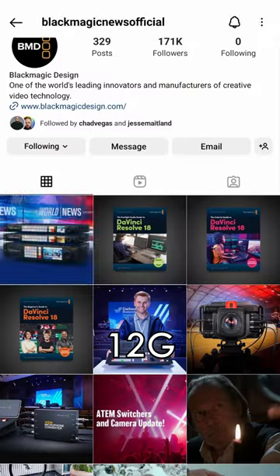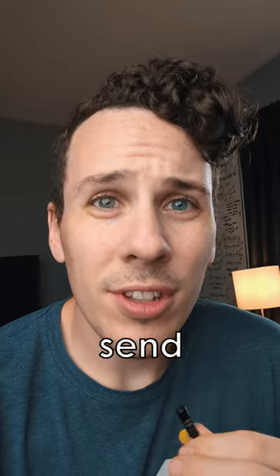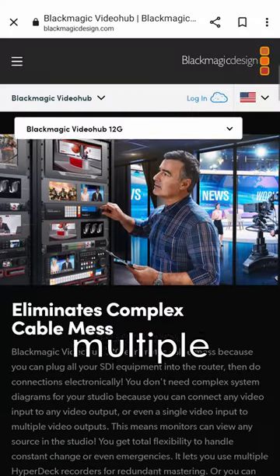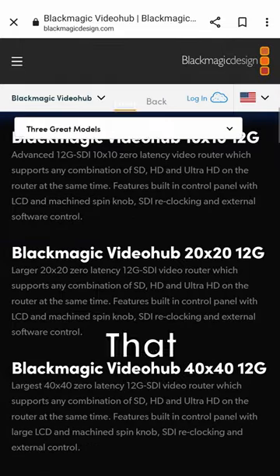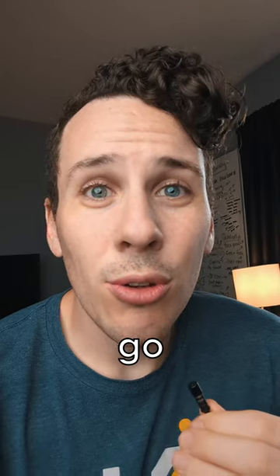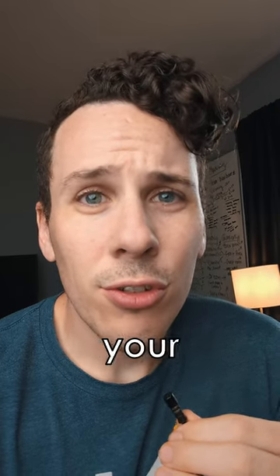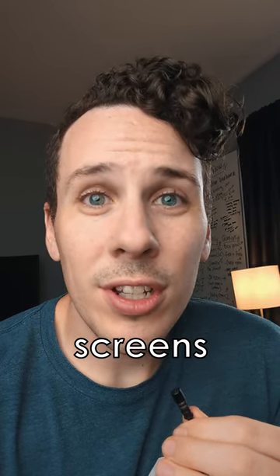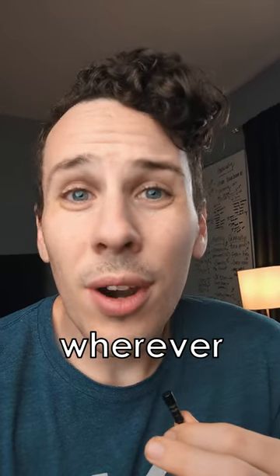Blackmagic just announced their brand new 12G video hubs. If you don't know what this is, it's basically a way to send the same video feed to multiple places. So assume you have 10 inputs and 10 outputs — any one of those inputs can go to any one of those 10 outputs. Meaning you can send the same video to your switcher, to ProPresenter, to the screens in the auditorium, to screens in the lobby, to a welcome center, wherever it needs to go.